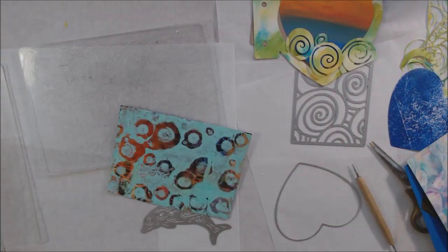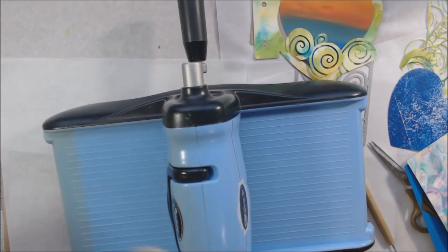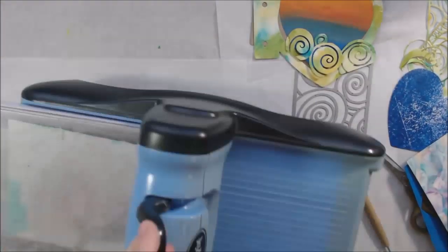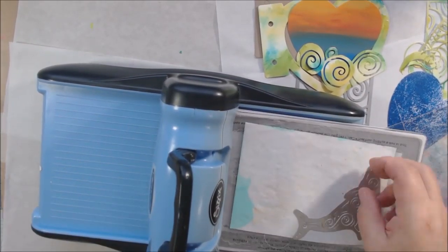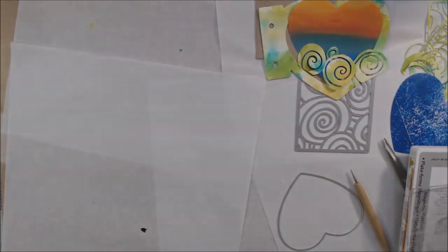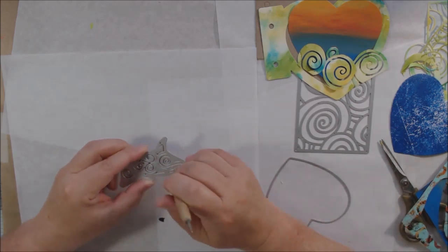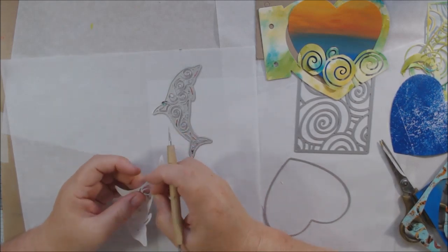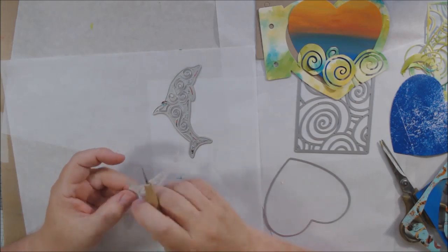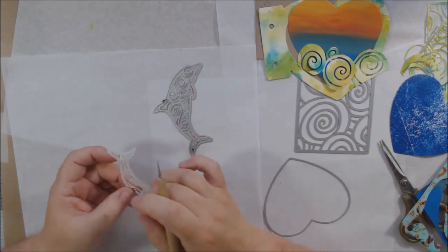That swirly die took a little bit of weeding, and so did this dolphin. I've mentioned before that the dolphin is my totem animal — I have a dolphin tattooed on my ankle. I really love dolphins; I love to watch them in the wild. Whenever I'm out on the ocean and I see dolphins I'm always so very excited and thrilled. So when I saw this dolphin die cut I thought, oh that's perfect, I need that. That is the third die I'm using in my project today.